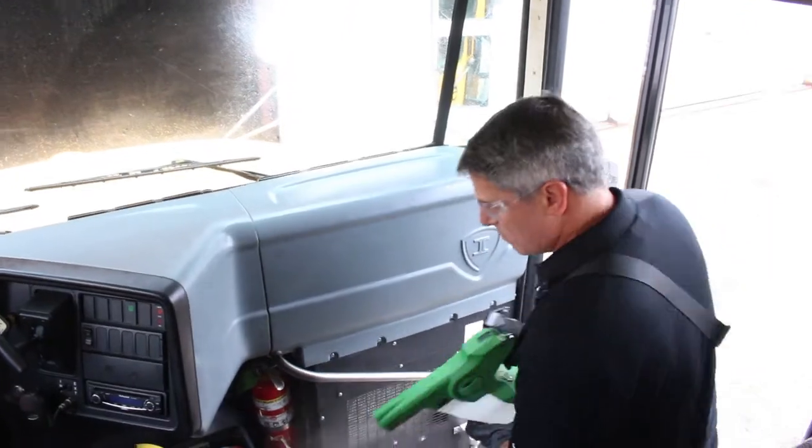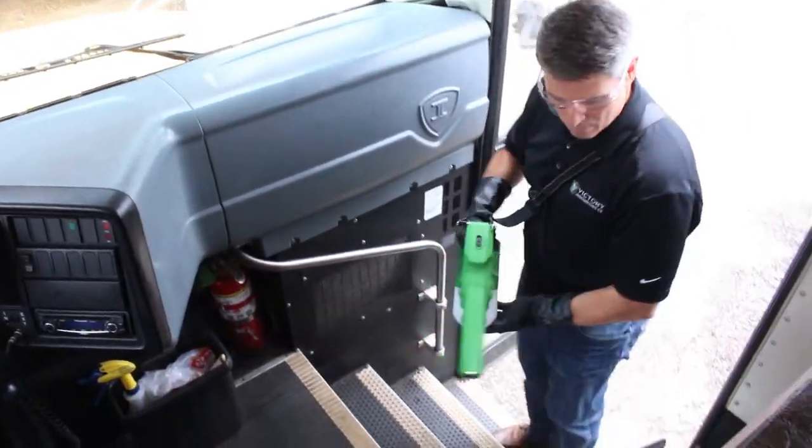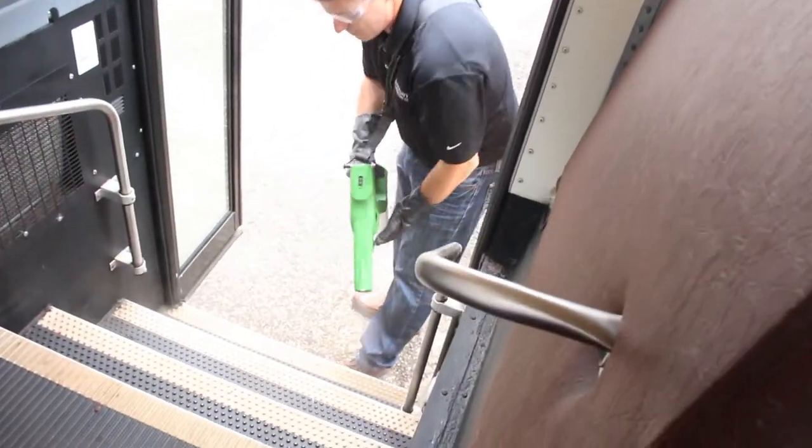When you reach the open doors, spray the interior. Exit the bus and spray the exterior.